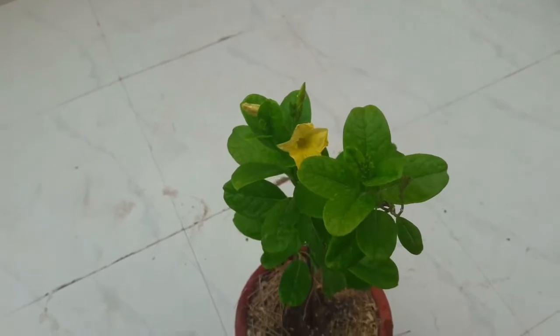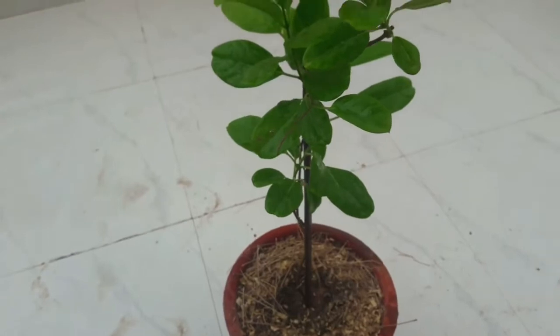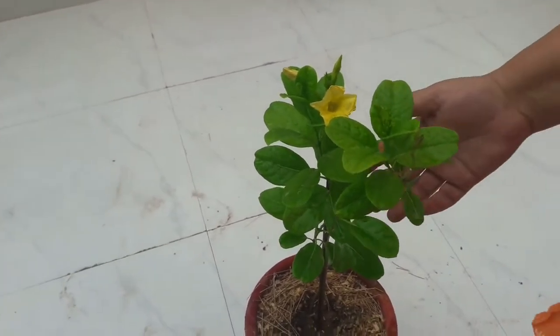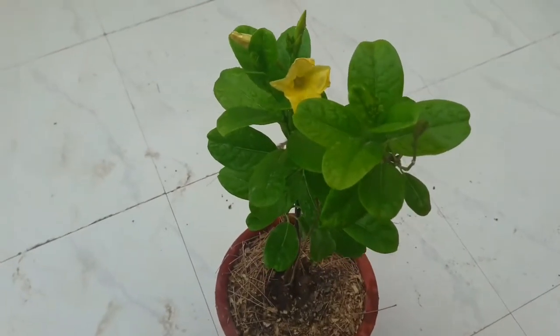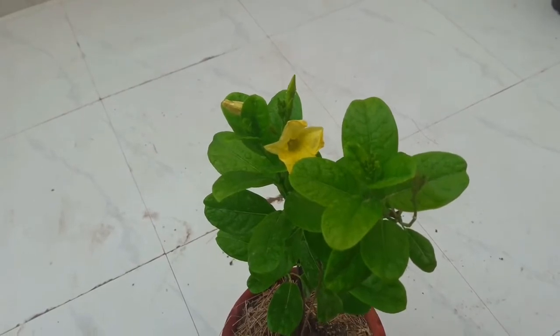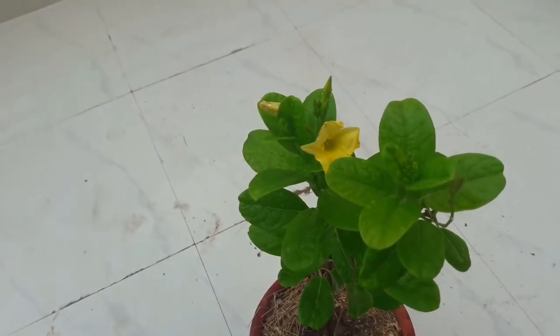It likes half-day sun. As it is a summer flowering plant, after winter in February, give a good amount of fertilizer — at least 200 to 300 grams of cow dung manure or vermicompost — along with one or two handfuls of bone meal powder and one handful of neem cake powder.